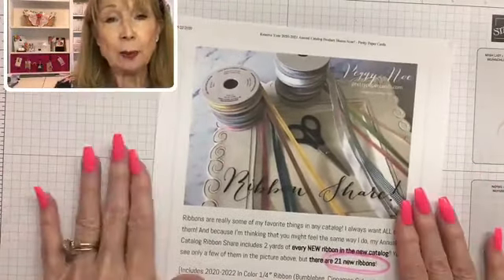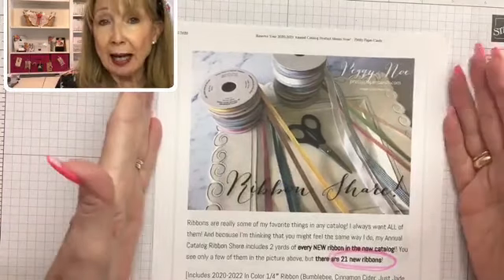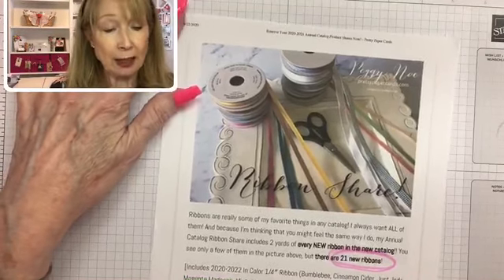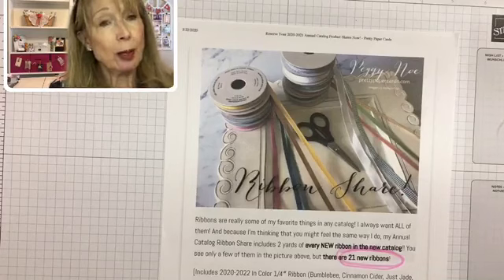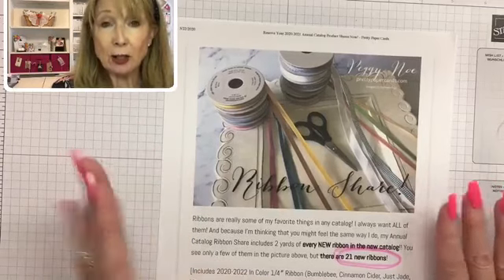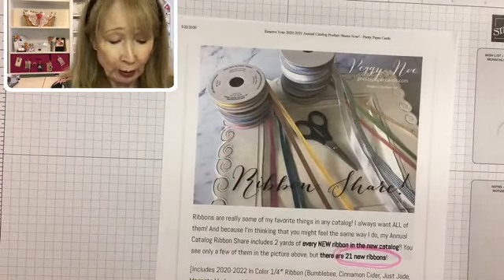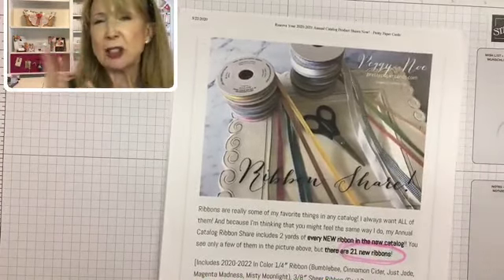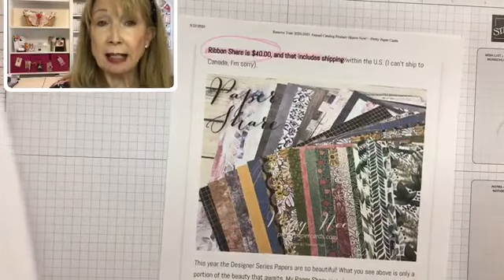What I want to tell you about is my product shares. If you don't know what a product share is — when a brand new catalog comes out, there are gobs of new papers and ribbons. You might want to try them but might not have the money to buy all of them. A product share is yards of each ribbon and pieces of the different designer series paper that I'll send you if you order one. I'm having a ribbon share: there are 21 new ribbons and you'll get two yards of 19 ribbons and four yards of two different ribbons — just the way it worked out. That's a total of 46 yards in my ribbon share for $40, including shipping.